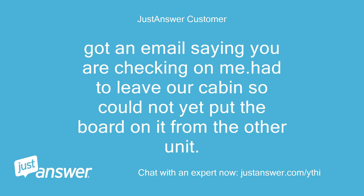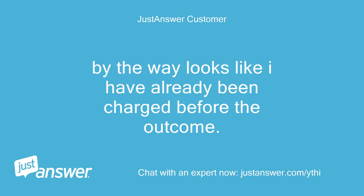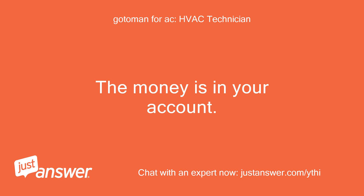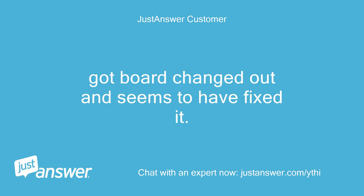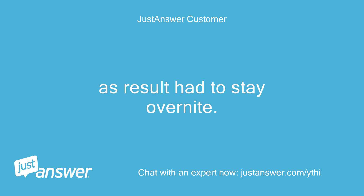Got an email saying you are checking on me. Had to leave the cabin so could not yet put the board on it from the other unit — will let you know. By the way, looks like I have already been charged before the outcome. I don't particularly like that. The money is in your account but is not paid until you okay it. Got the board changed out and it seems to have fixed it. Would like to reduce from the urgent price since I drove to town and back for a meter that Monday morning, and then had to wait until evening for a response. As a result, had to stay overnight.